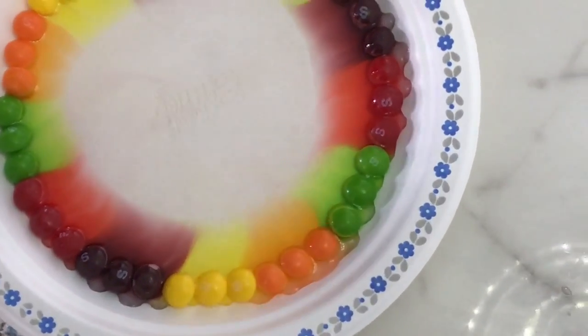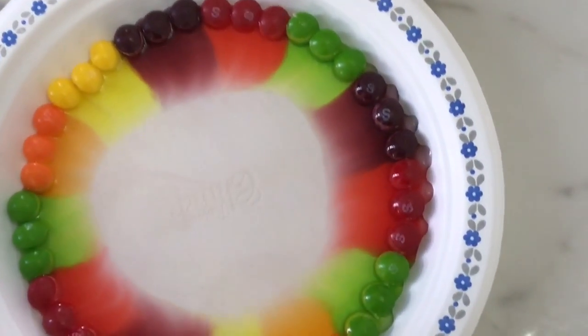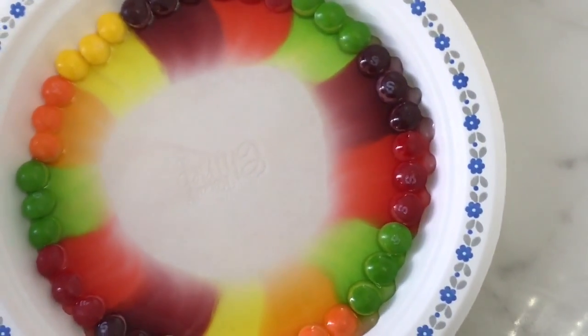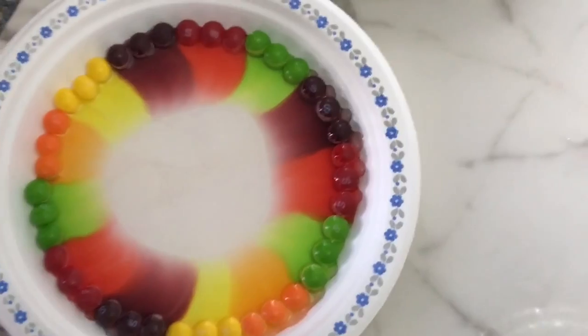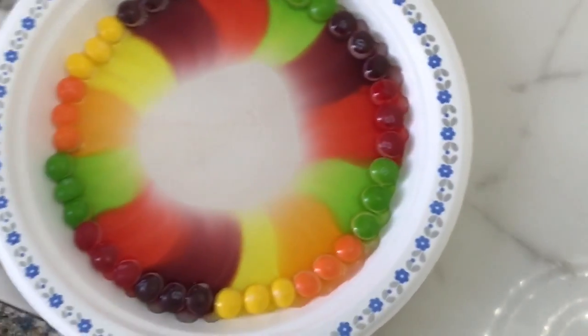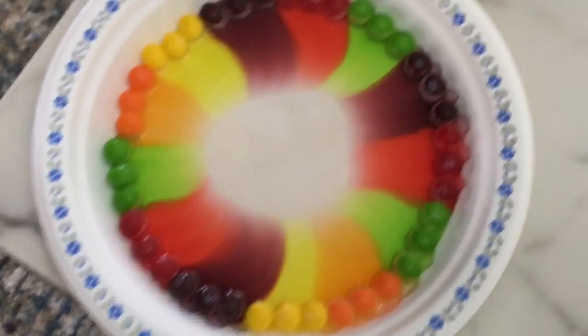Whoa, I knew this was going to happen! Wow, that looks so cool. Nice — now let's do the next one.